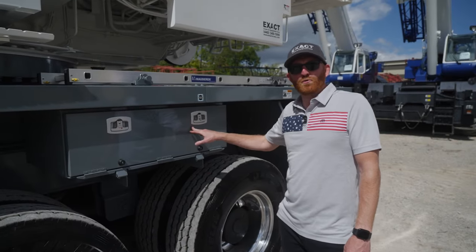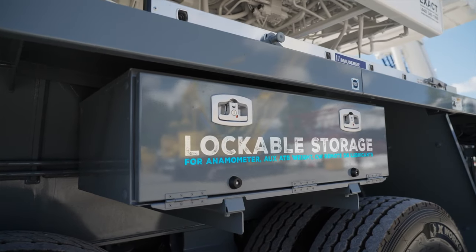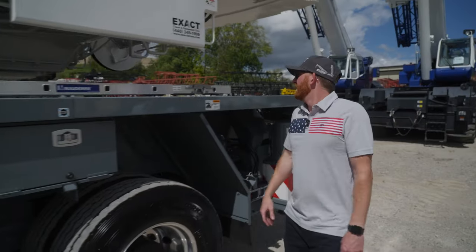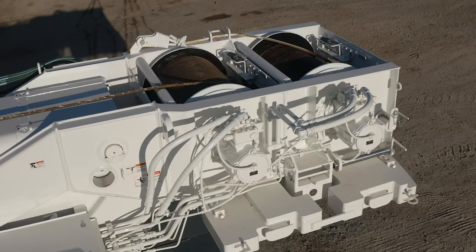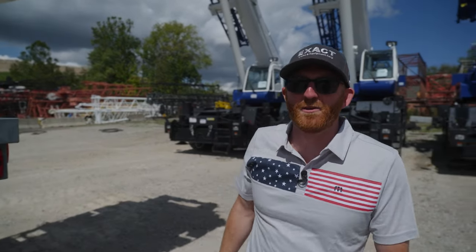You'll notice this smaller toolbox — lockable storage for your anemometer, auxiliary ATB weight, counterweight remote, and or even lubricants. Another ladder, storage for your outrigger pad back here. It is equipped with two hoists. Now we'll head around the back and Benny can take you the rest of the way.